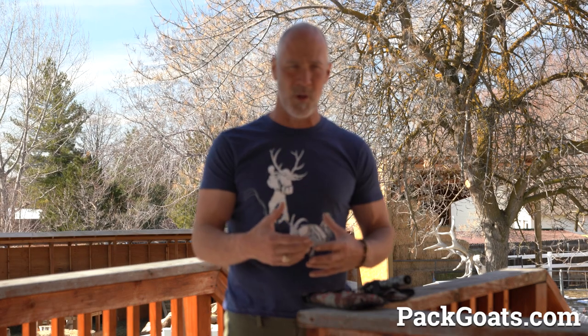Hi, Mark Warnke here with patgoats.com. A good camp shovel is actually harder to find than you think. I went through several — the Coleman little ones you can find everywhere, and those things break and they're actually quite heavy and impractical. Then there's another one that's even smaller that I tried, and it's still almost three pounds and it's really impractical.